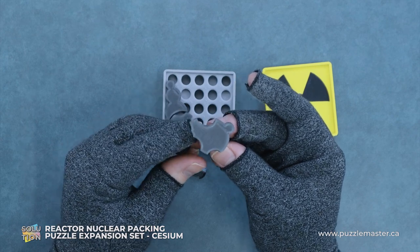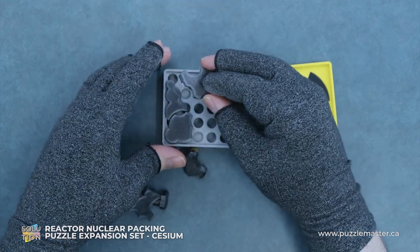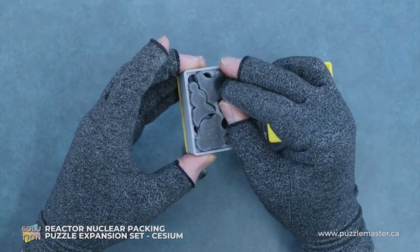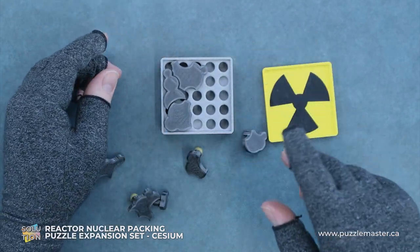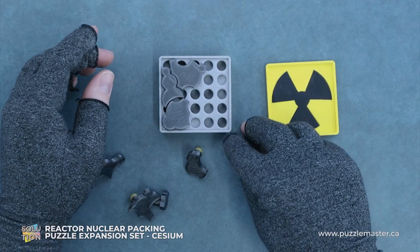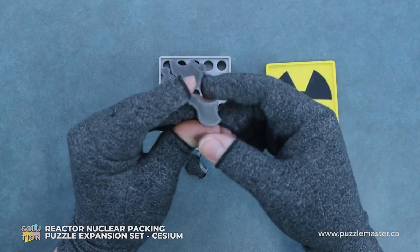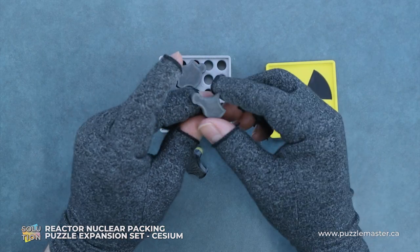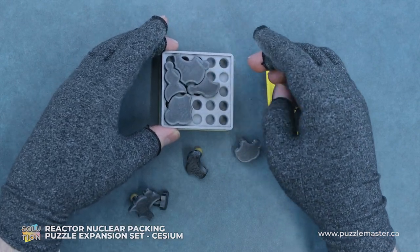The next piece we're going to go with is this weird one, and we will put the long magnet there, like so. Then we'll go with this one — looks like a sorry piece, like from the board game. So we'll put that in here, like so.